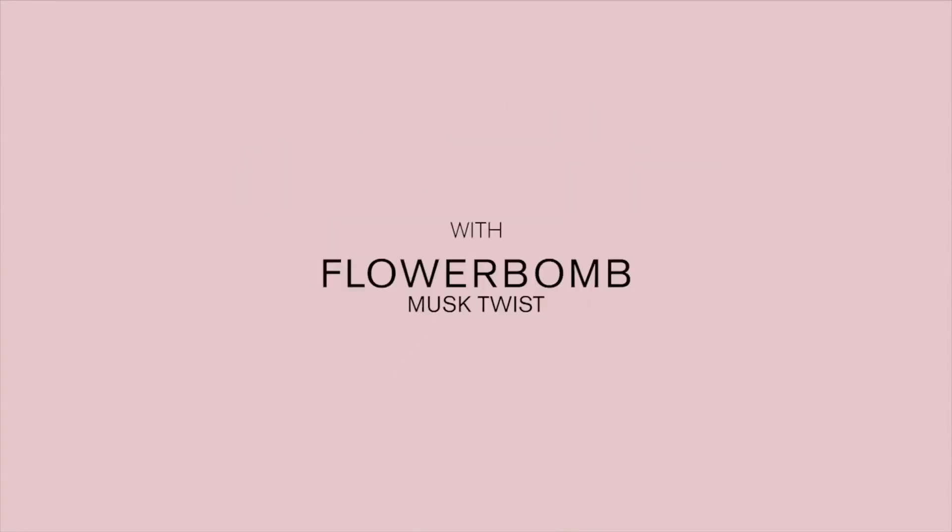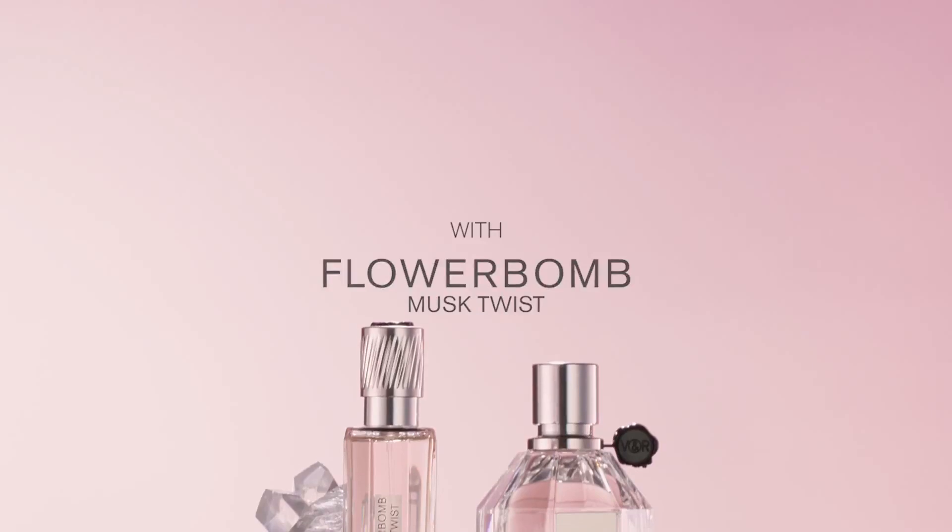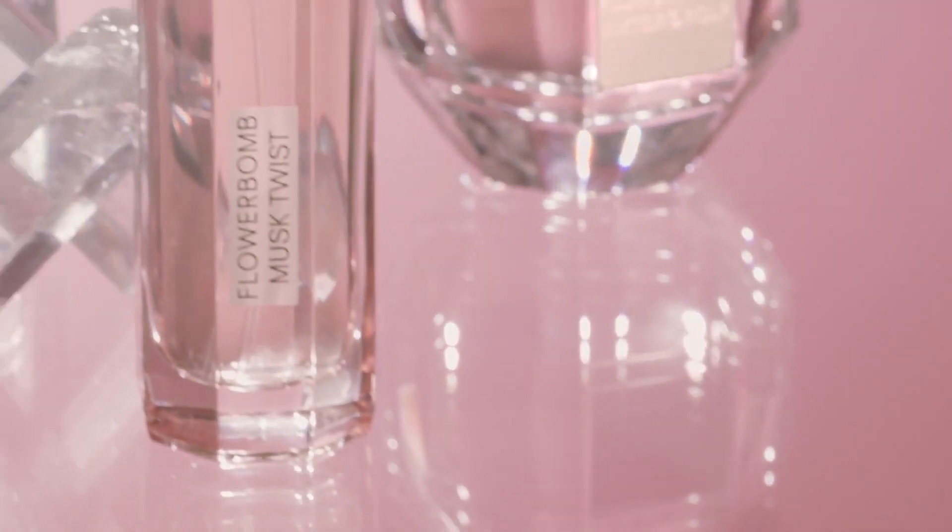Create your own Flower Balm Trail. With Must Twist Layering Oil, create a sensual, unforgettable Flower Balm Trail.